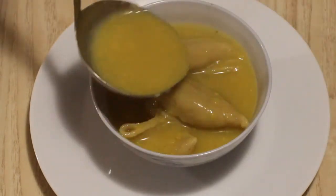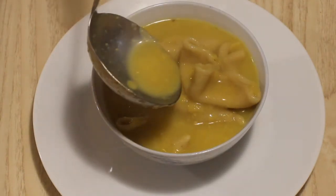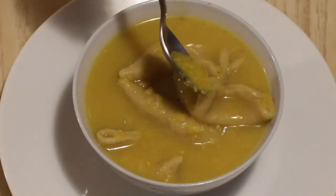Serve this Indian pasta hot with chokha, Indian pickle and ghee on top, or clarified butter.